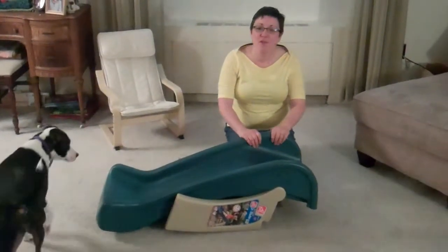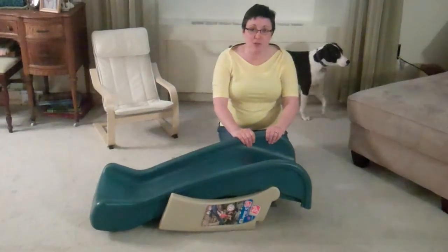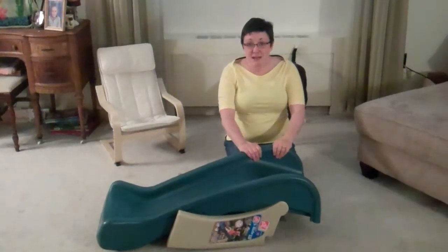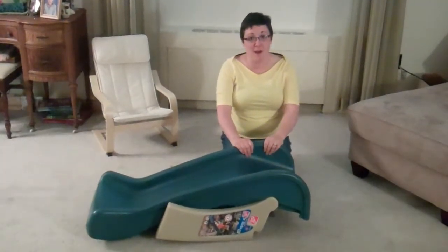Hi, I'm Jen with All for Love Blog. This is a review of the Step 2 Play and Fold Junior slide. We received this slide in the mail from Step 2 — I'm partnering with them for this review. I did not receive any compensation and all thoughts are my own.